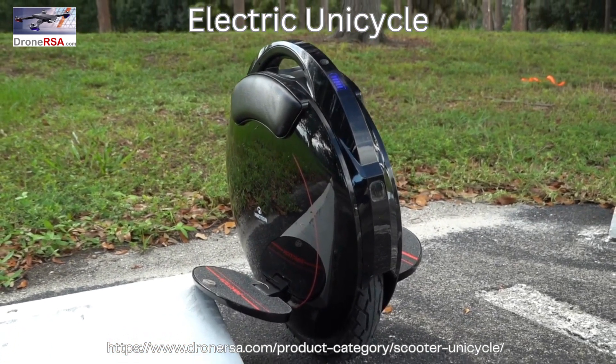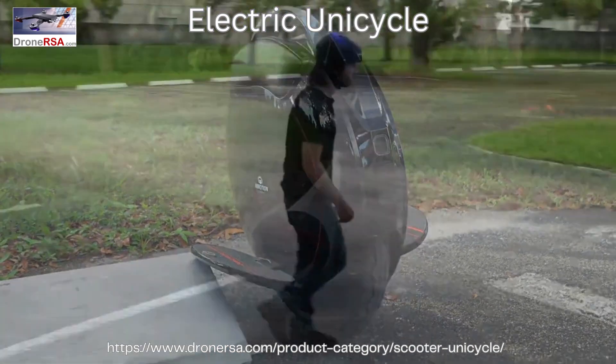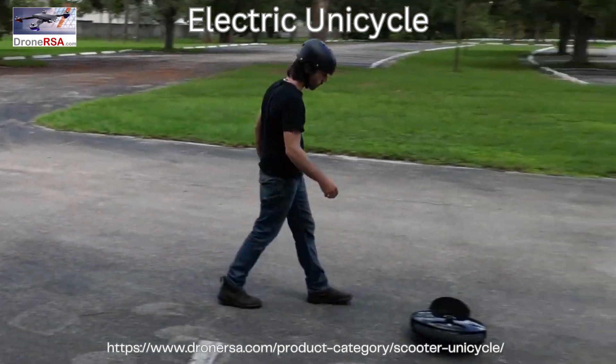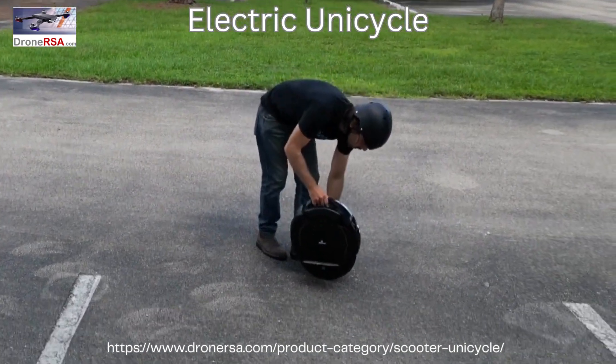It's been nearly half a decade since the first and also last time I was on an electric unicycle, so that meant relearning how to ride this thing. Fortunately the InMotion V5 is pretty beginner friendly.